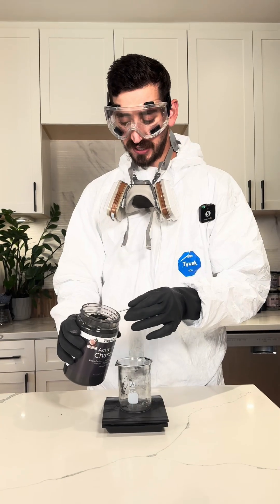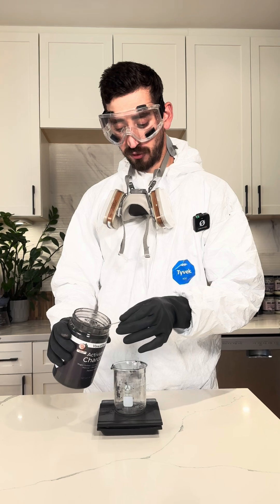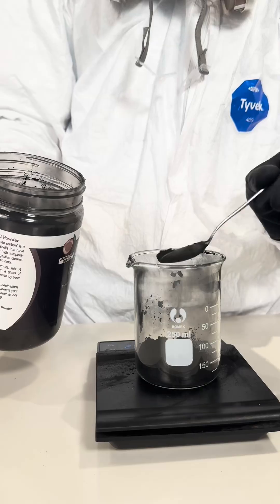Red 40 actually starts its life as a petroleum byproduct — a charcoal-based compound. Obviously we can't bring petroleum into our house and start there, so we're skipping a couple of steps and starting with activated charcoal.